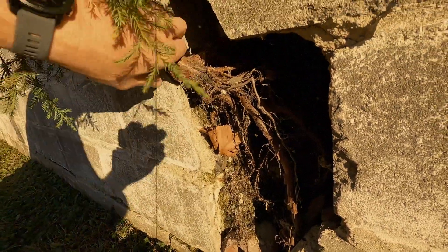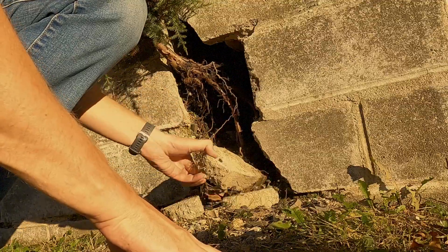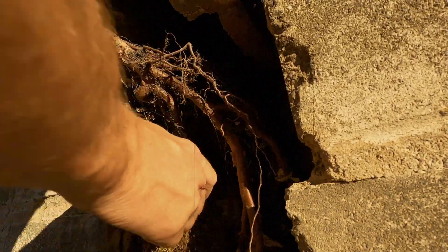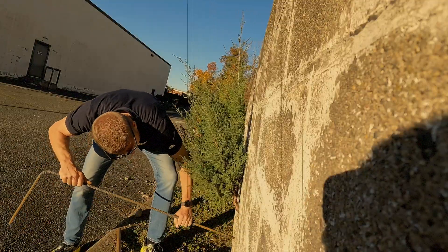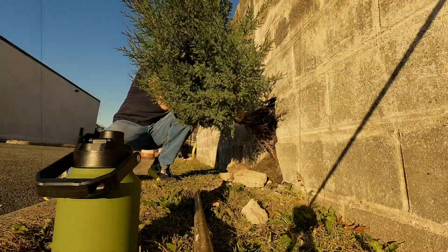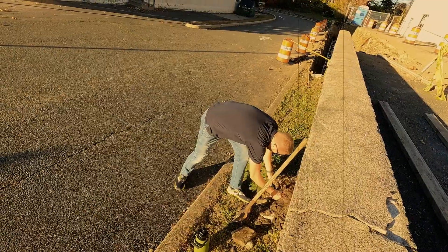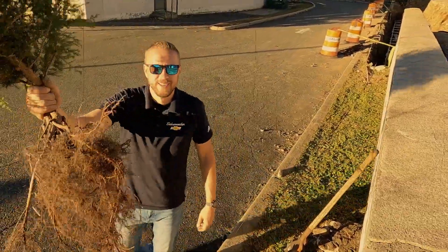It's a very delicate process. Alright, you got it. So here you have your root ball.